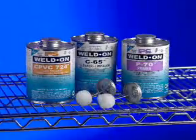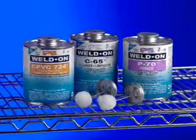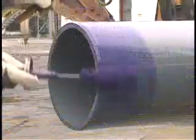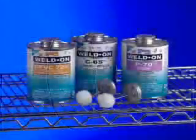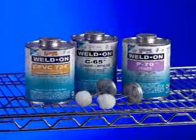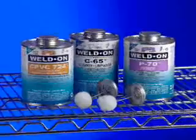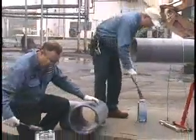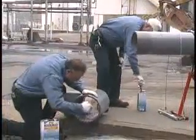Properly cemented joints are essential for the effectiveness of any plastic pipe system. Before starting the installation, make sure you are prepared with all the right materials for the job: the proper primer, cement, and if necessary cleaner, the right size applicator, and enough manpower in your joining crew for the size of the job.